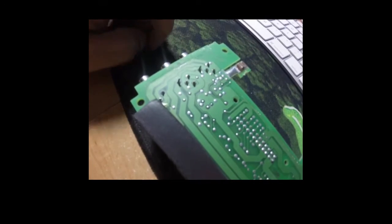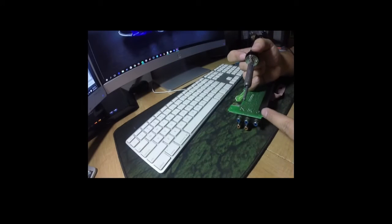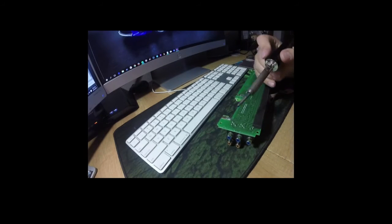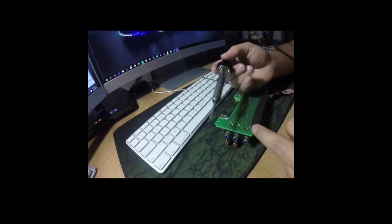My soldering iron is ready to go after about 10 minutes of warming up. I've already started — at this point I'm going inside the other end of the left channel, so it's going to be a little tricky because it's pretty small.